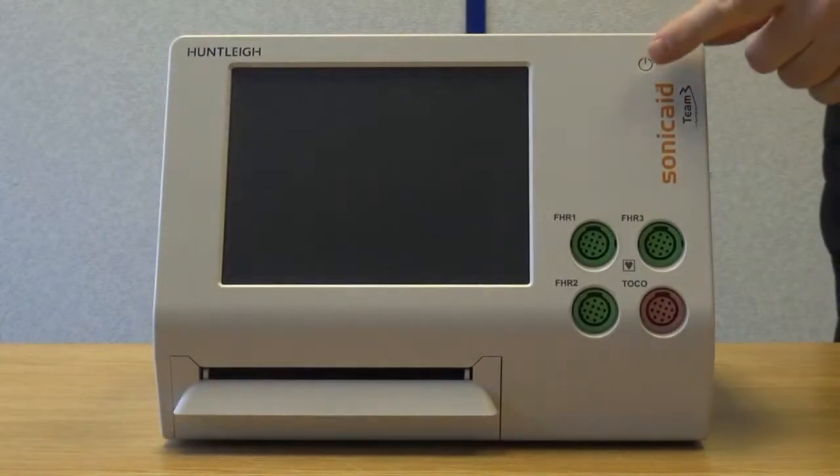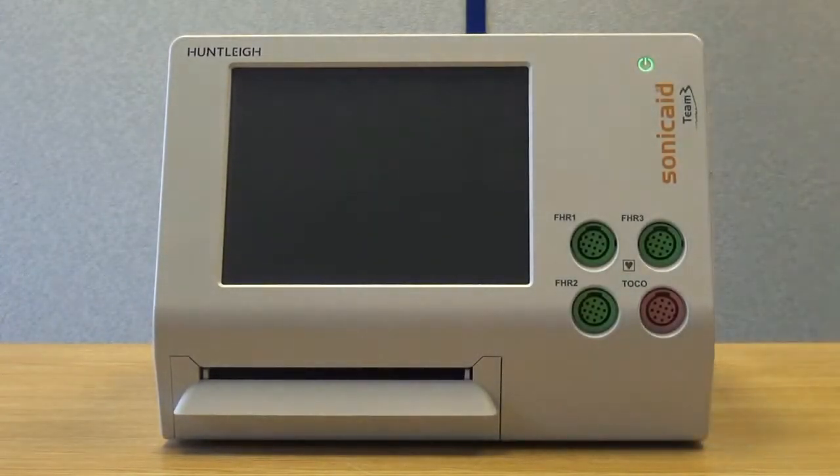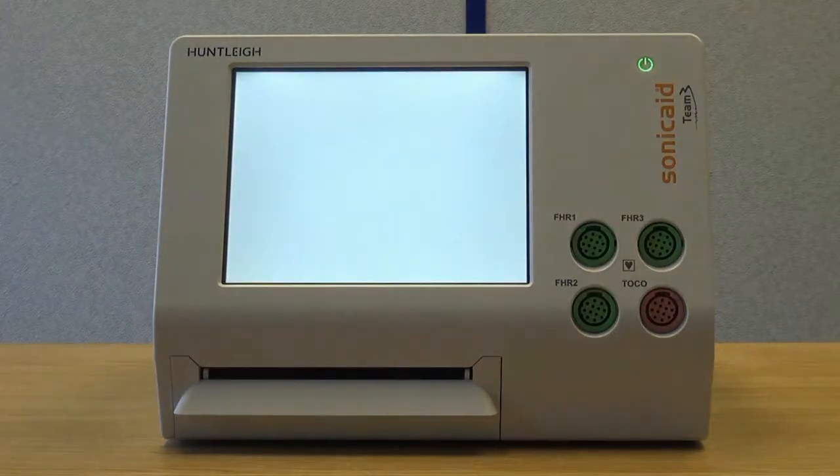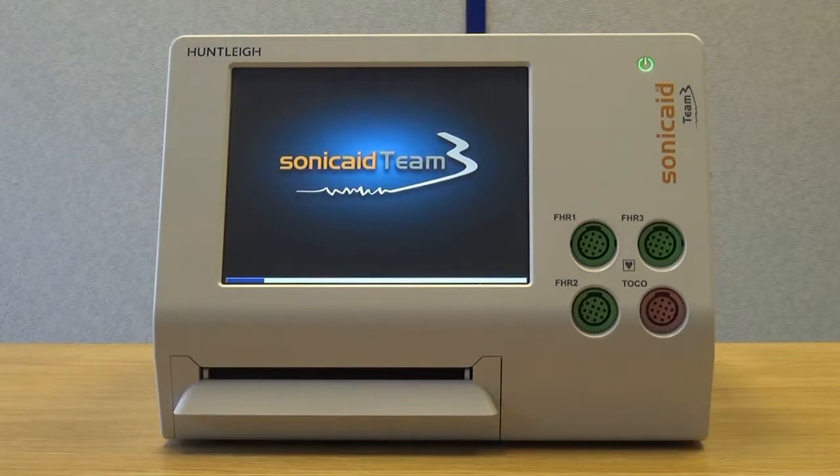Touch the power button on the right-hand side of the unit as shown. This is touch sensitive, so only a light touch is required. After a short delay, the power button lights up green and a loading screen shows on the unit. You may also hear a bleep. After a short start-up period, the unit is ready for use.